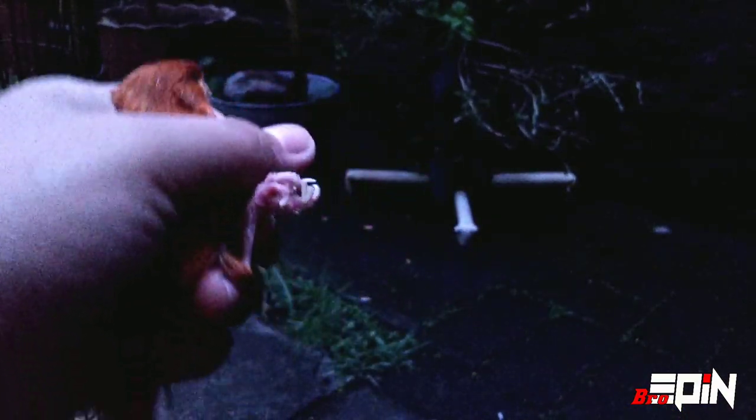Oke, kita masukkan ke dalam kandang lagi. Pemberian krim ini saya ulangi setiap dua hari sekali, setiap sore kita ulangi mengolesi krimnya lagi. Oke, sekian dulu dari saya, semoga bermanfaat.